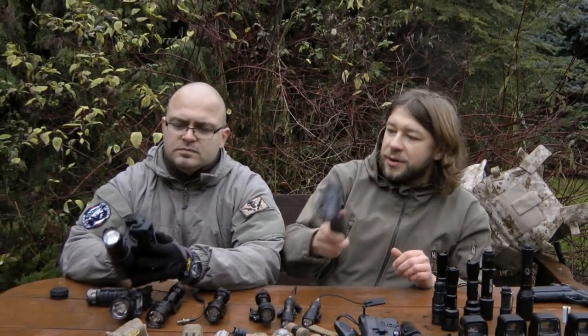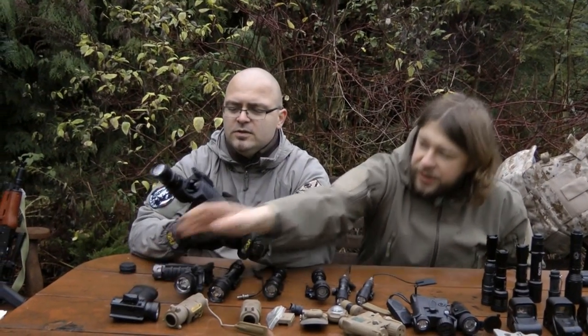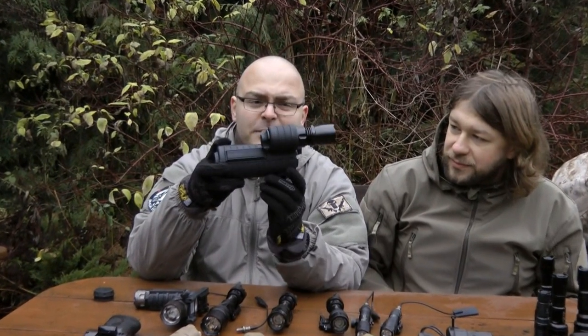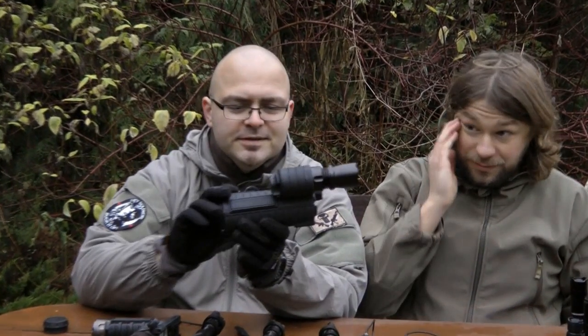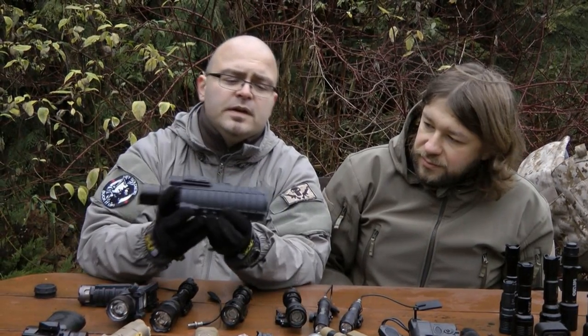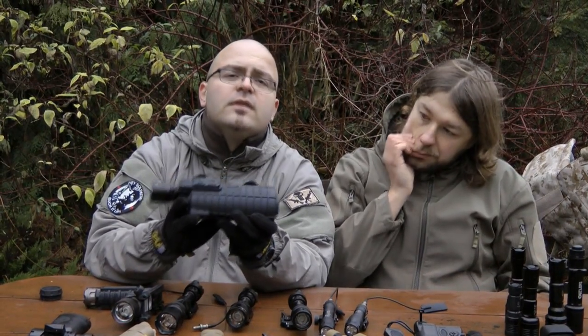If for some reason you don't like rails on your M4 but you love flashlights and you want to look like a SWAT member, this little baby is made for you. It fits a standard M4 front hand guard, so it's only for the M4 length.